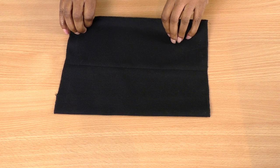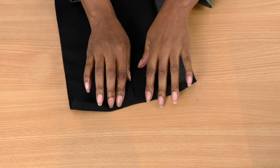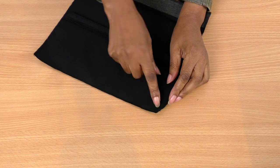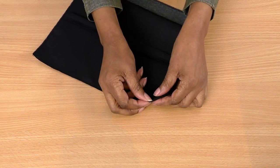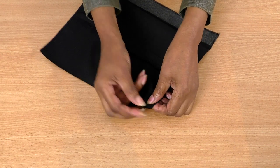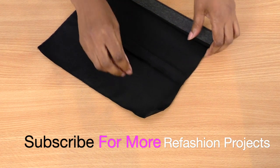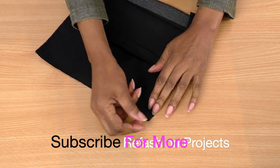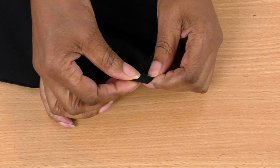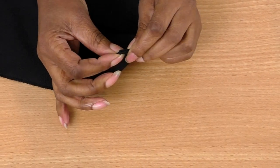Before applying the pocket to the skirt, think about how you're going to turn back the raw edges. The technique I prefer for the corners is a mitered corner — I do have a video tutorial on that, so I'll leave the link in the description. If you're new to this and find mitered corners tricky, you can simply turn your edges back and sew onto the garment. You have two choices: mitered corner or just turning back into the pocket.